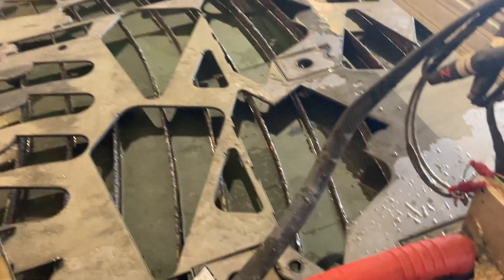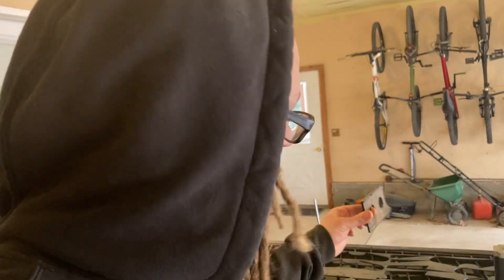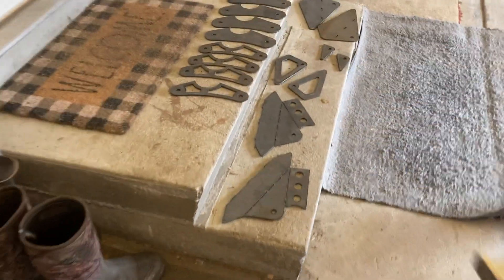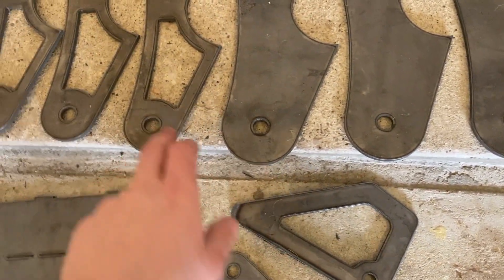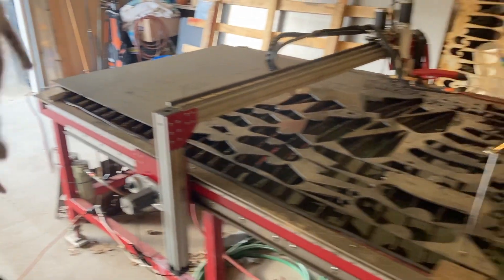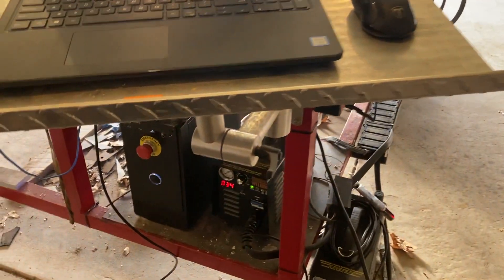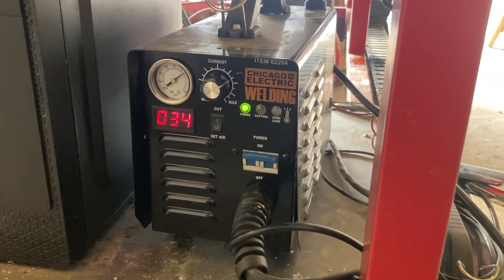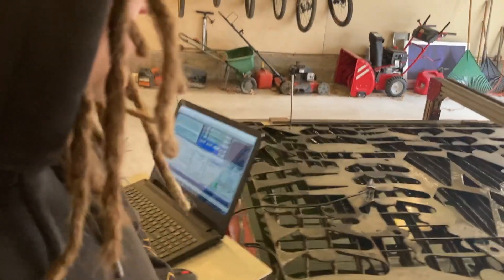I need to take these and go sand them and clean them up out in the other shop, get those holes dimpled, and then get all of these holes drilled out with a drill bit. I cut all my holes about 10-15 thousandths undersized with the plasma and then drill them out, just so they're perfectly round. I don't trust the plasma to do that. This is a Harbor Freight plasma that I use, just a Chicago Electric 40-amp, so it's not the biggest machine, but it does the job for what I do.